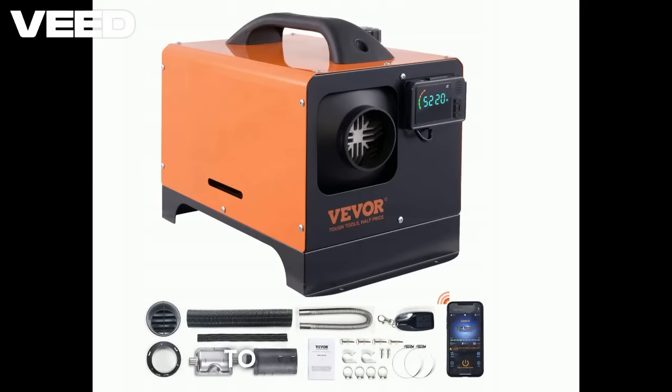Hello and welcome back to my channel. This is the Avivor 8kW diesel heater. You can find hundreds of unboxing videos, so we are skipping that and moving straight to what matters.